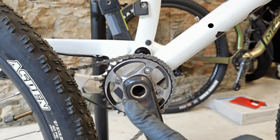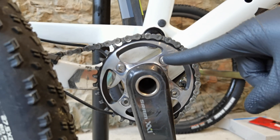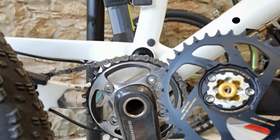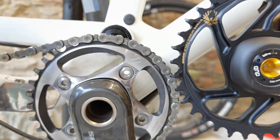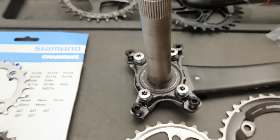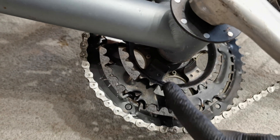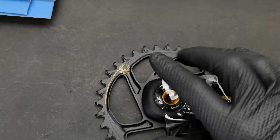Once we know how large the chainring or chainrings should be, step number two is figuring out the mounting type. Do you see the difference between these two? You can see the bolts on this chainring, but you don't see any on this crankset — because this one on the right is a so-called direct mount, meaning we assemble the chainring from the inner side of the crankset. This one uses bolts — it's a four-bolt design. This double crankset also has each chainring assembled with four bolts, though they're not evenly distributed. Some cheaper cranksets have their chainrings riveted and you cannot replace them.